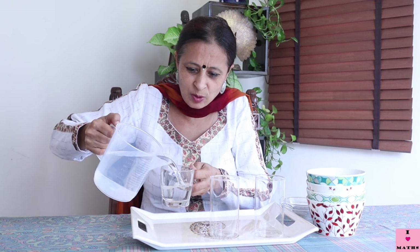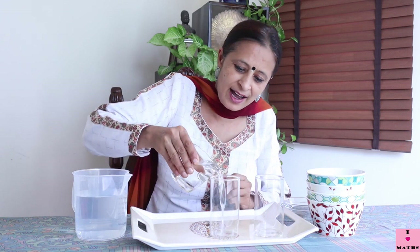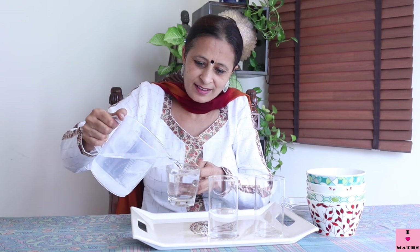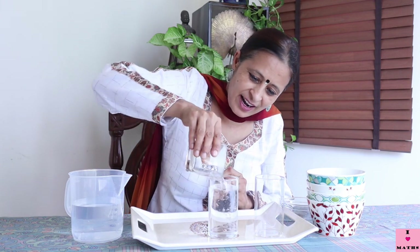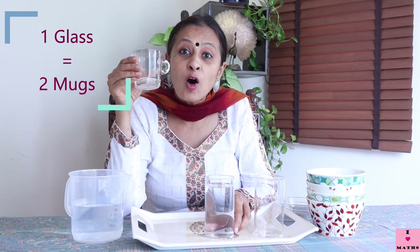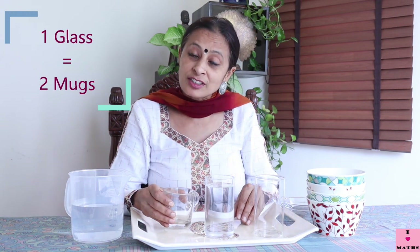This is my measuring mug — I showed it to you last time. I'll try and not spill it. I will fill up the mug and pour it in the glass: one, and there goes the second one. So two mugs of water can fill up one glass.